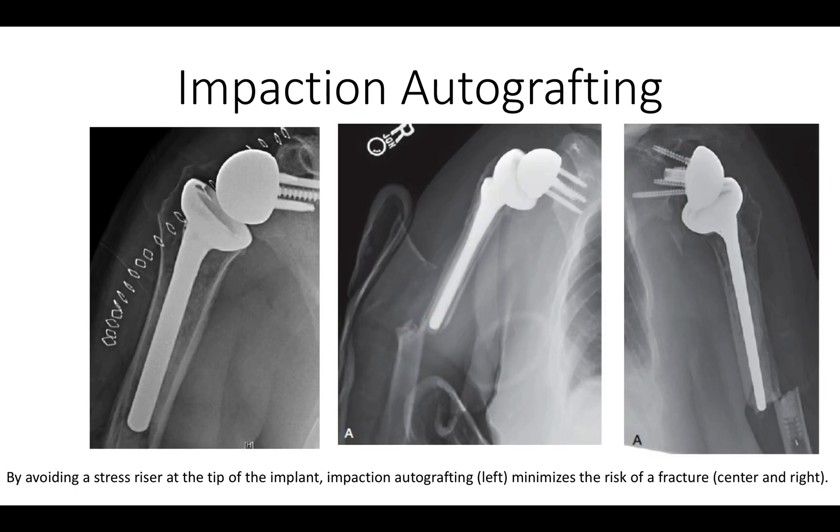The reason impaction autografting is so important is that it prevents the problem of a stress riser at the tip of the prosthesis. You can see that the stress is being borne by this graft that's been placed between the prosthesis and the bone.